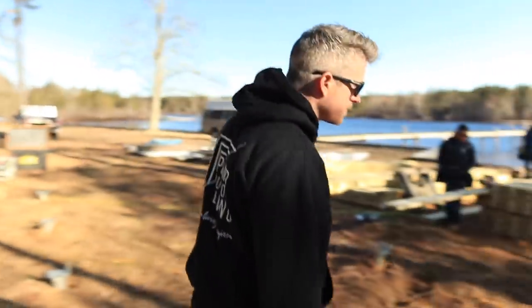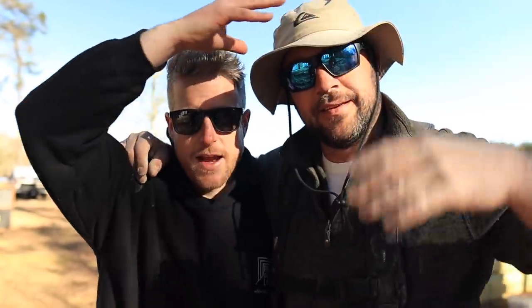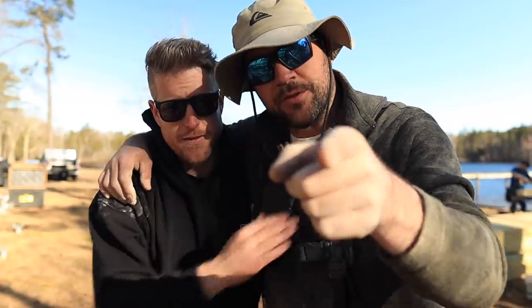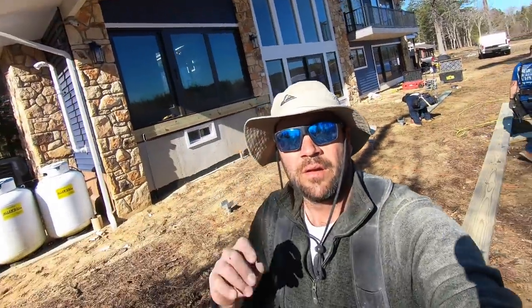We're back on site — all of the Goliath Tech helical piles are installed and we're about to start framing. From here on out, Tony is going to take the GoPro and walk you through what's going through his mind on this one. It's going to be some really insightful stuff, so stay tuned.